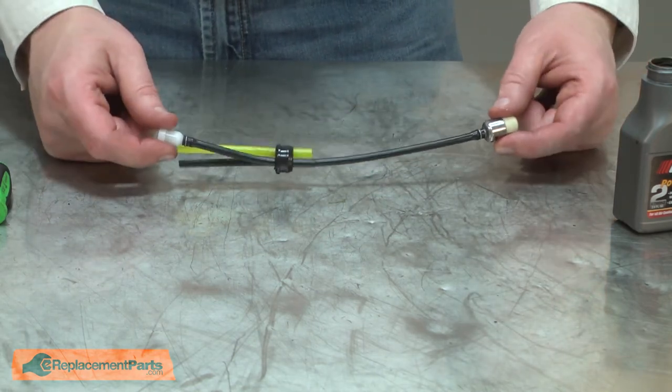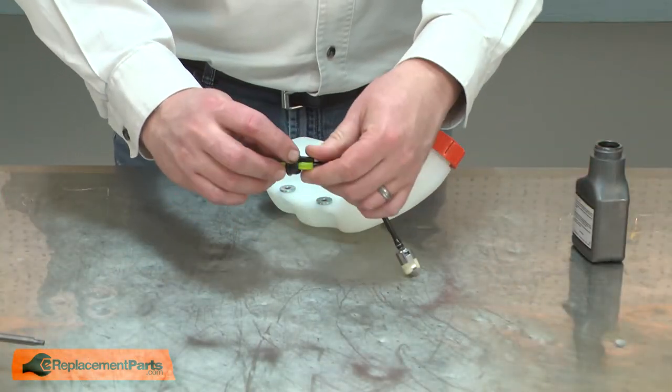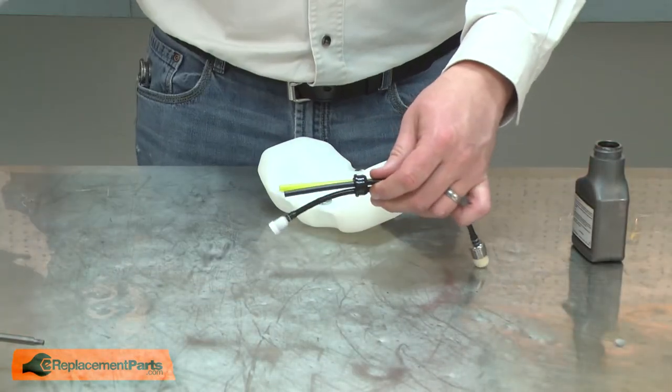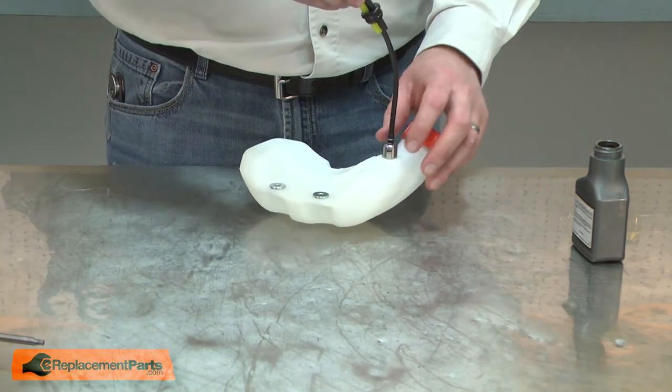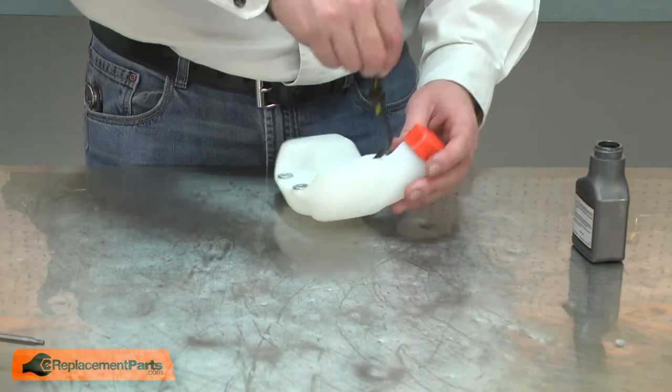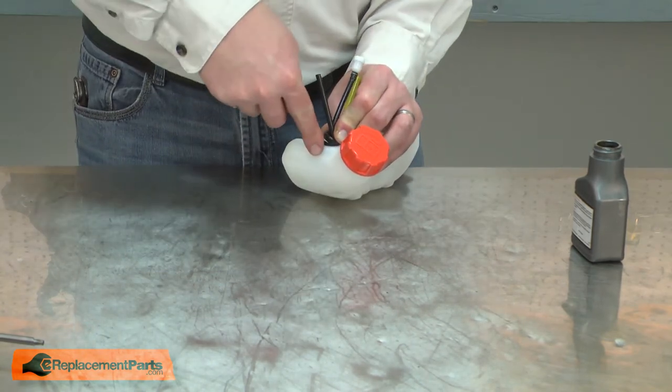Now this assembly is ready to go back into the fuel tank. I'll apply a little two-cycle oil to the grommet so it slides into the tank easier. Then I'll use a small screwdriver to help me insert the grommet into the tank.